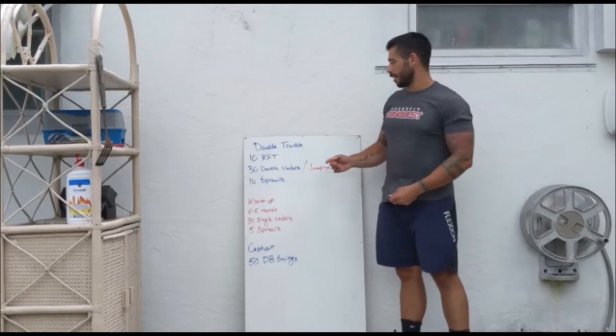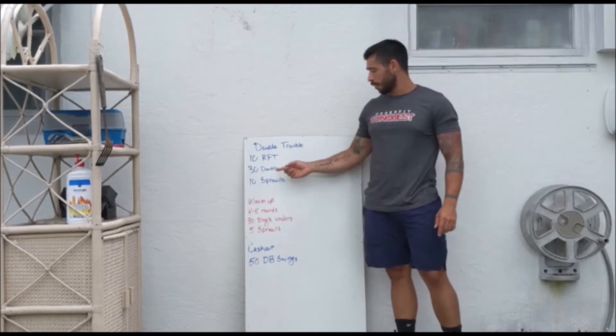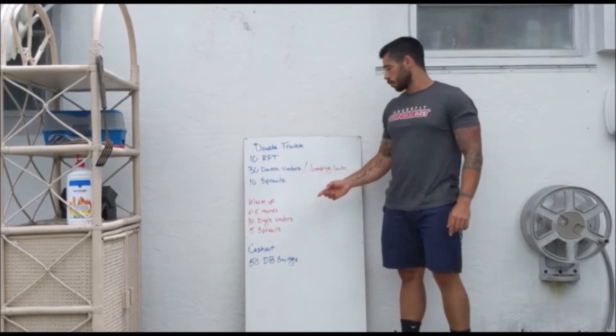Happy Thursday, Conquest. Today we have a nice couplet for you. We're doing double trouble. It is 10 rounds for time of 30 double unders and 10 sprawls.